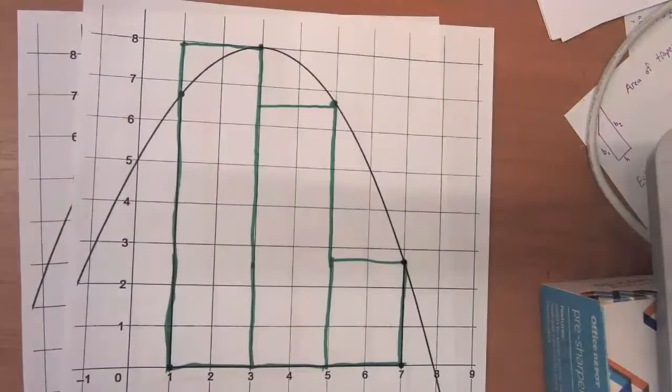Pause this video. Take a look at this estimate, think about how good the estimate is, and then think about whether it's an overestimate or an underestimate of the total area.